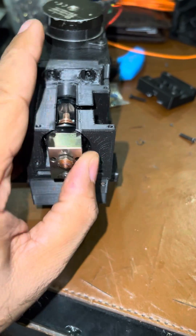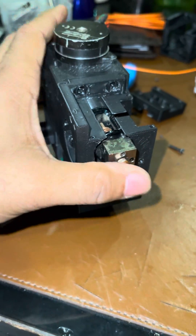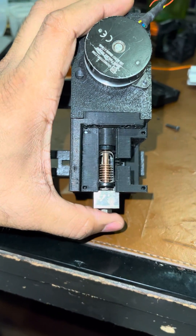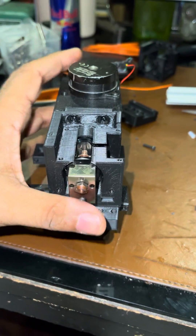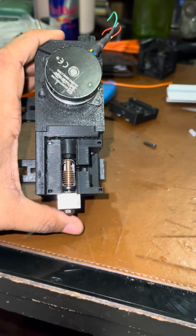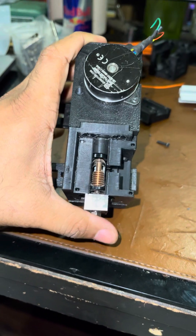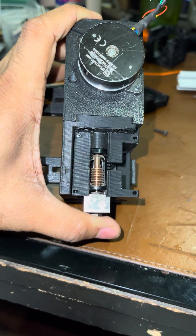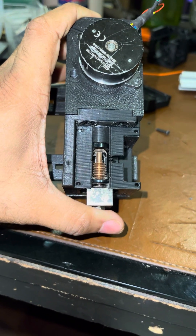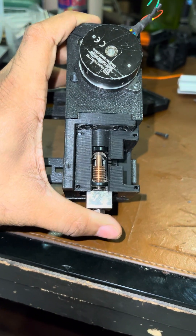It is pretty constrained — very little movement on any side. The actual results for accuracy will only come in when I put this up on the printer and check out the probe accuracy, but I think from the construction and the movement being constrained, it looks pretty good actually.